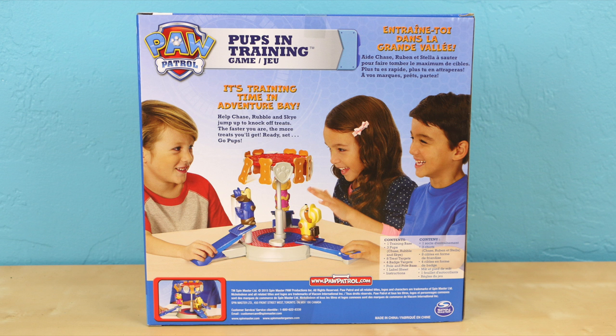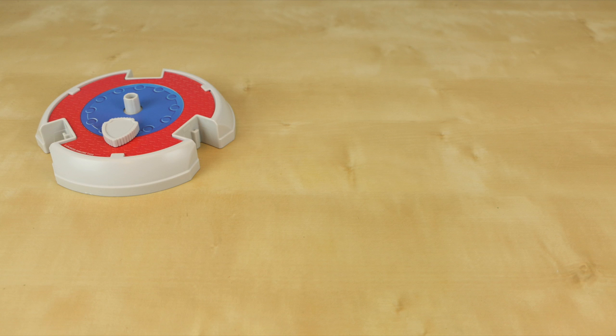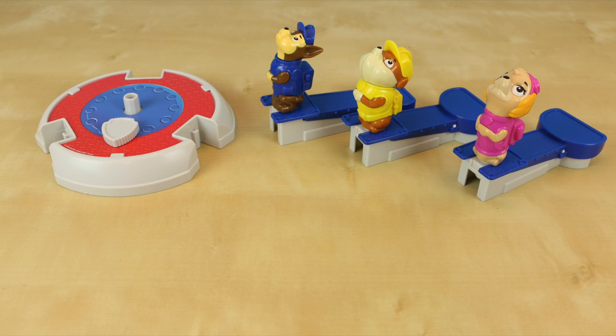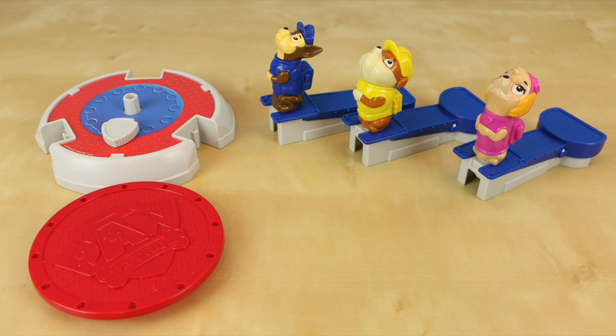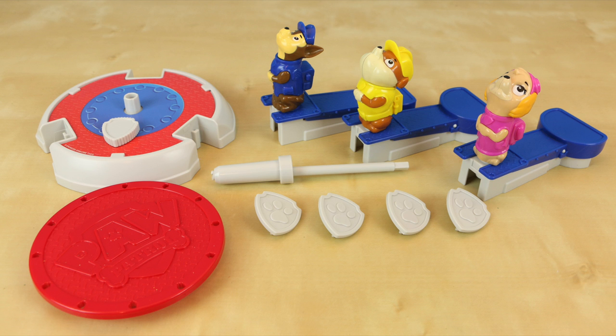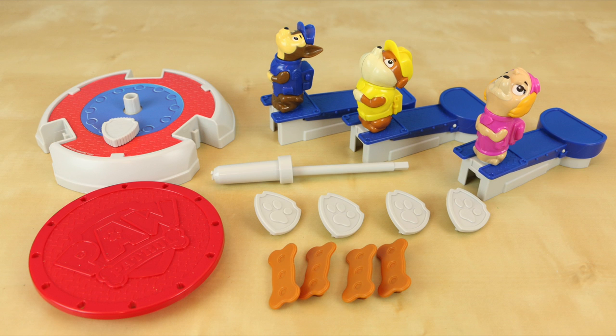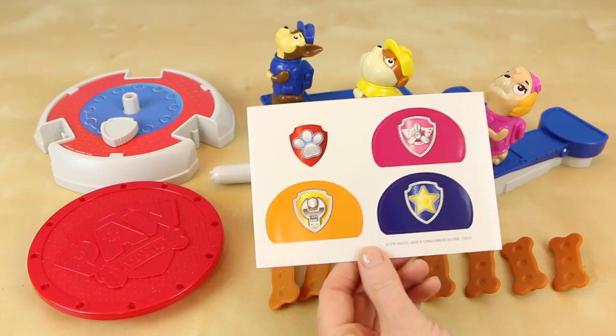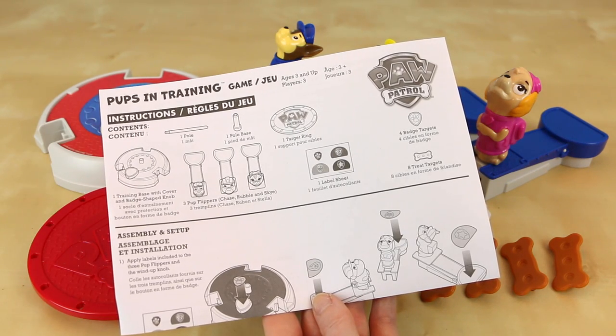The retail price is just under $20, so let's open it up and see what it's like. Inside the box you get one training base, three Pup Flippers including Chase, Rubble, and Skye, one target ring, a pole and a base, four badge targets, and eight treat targets. They also give you a label sheet and some instructions on how to play the game.